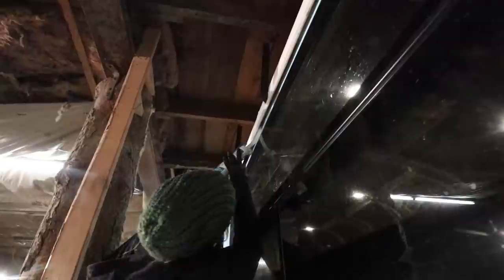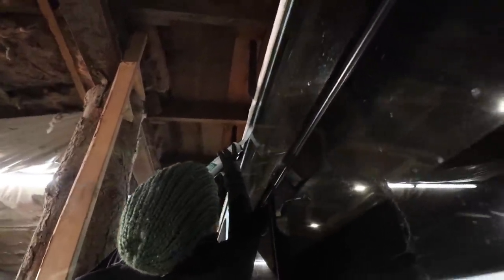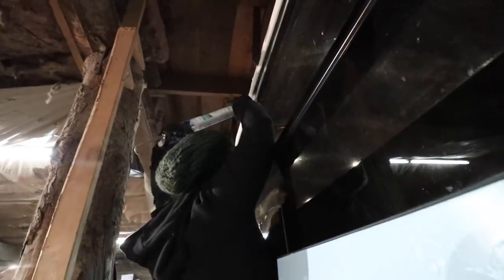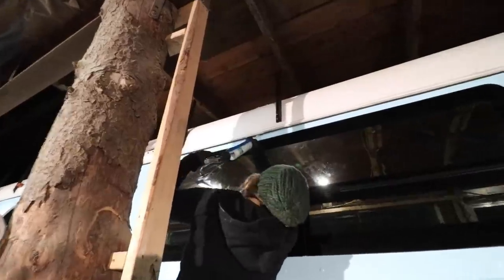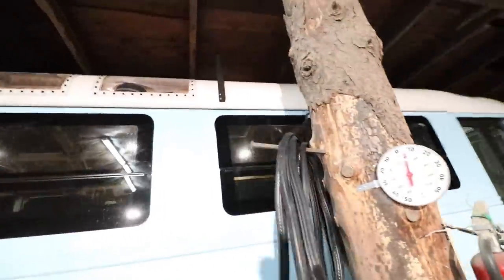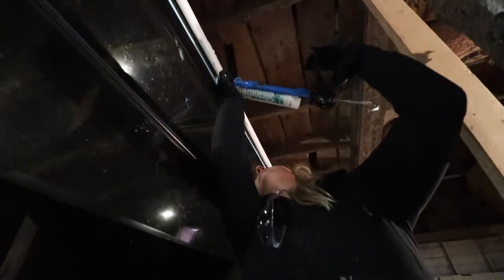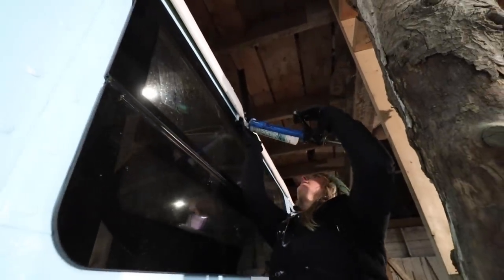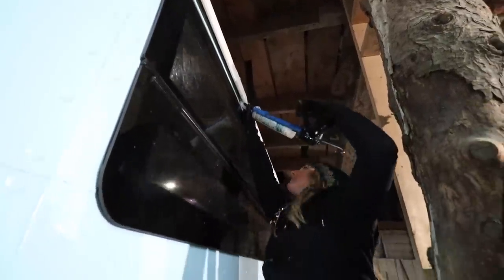How's it going up there? Pretty good — just trying not to make a mess. Looks like you're doing a good job. Oh there we go — yeah, inject that seam, just make it watertight.